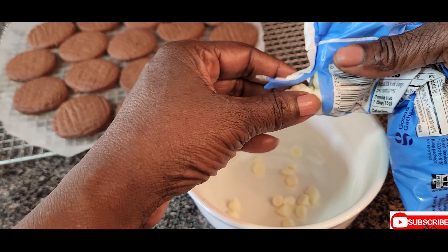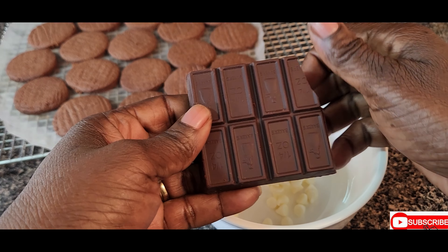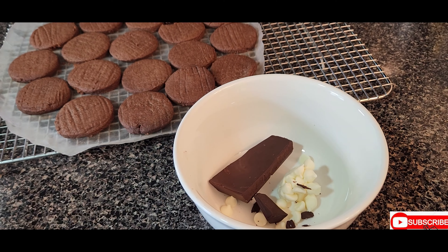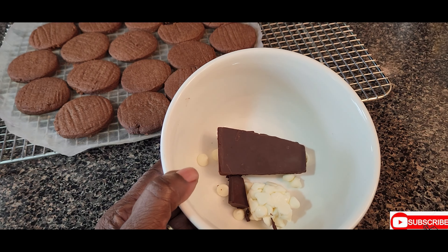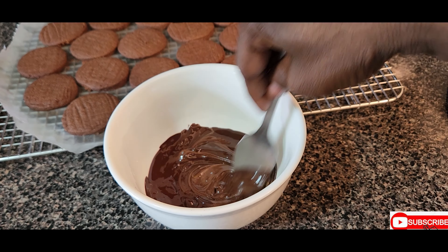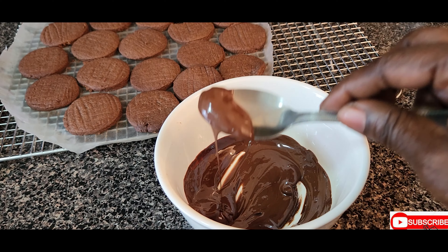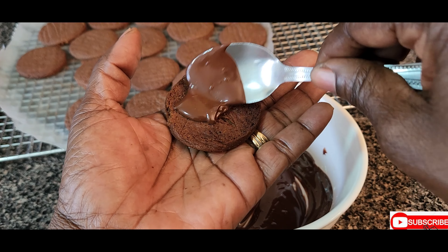I'm not going to coat all the biscuits — just a few — I'm going to make some sandwich biscuits. I'm using about four bars of chocolate with the white baking chips. I'll place this in the microwave to melt. I added white chips because I don't want the cream to be too brown, and then we're going to sandwich one or two of our cookies with it.